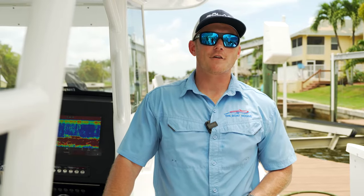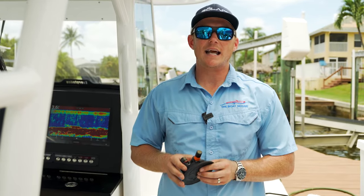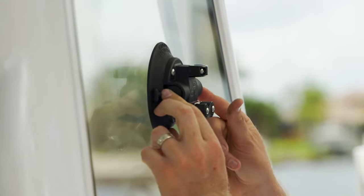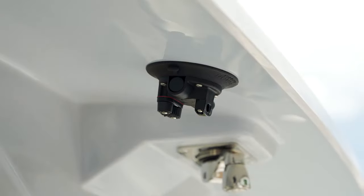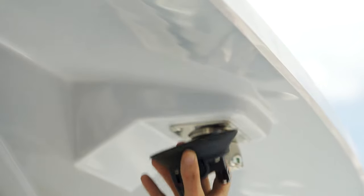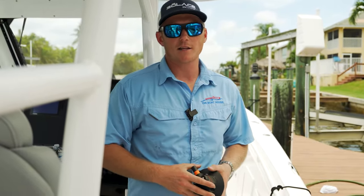Another awesome product from Gemlux is their Sea Sucker setup. The nice part about that is you can mount this in any different location to hook up to your outriggers. I like that I can hook it up to the windshield if I want to get it out of the way, hook it up to the outside of the boat somewhere. If I'm running the boat and just storing the outriggers, I can hook it up to the underside of the t-top or the top side of the t-top — it's very versatile versus always having to go to one location on the side of the boat.